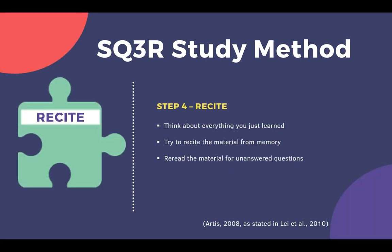The fourth step is to recite. Now it's time to reflect on what you just read. Without looking at your notes, think about everything you just learned. Try to recite the material from memory, and then reread the material for unanswered questions.